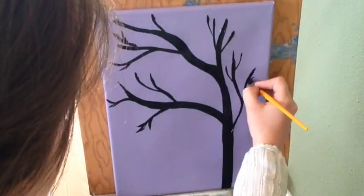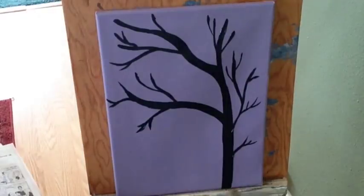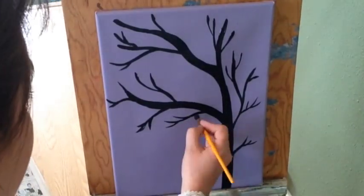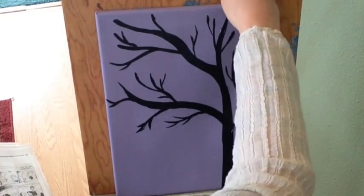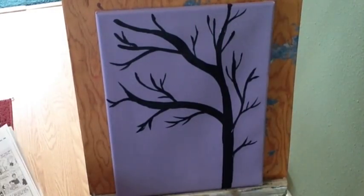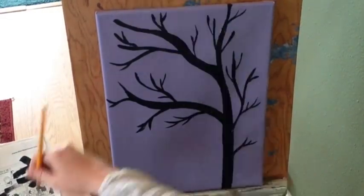Don't be afraid to let your inner Bob Ross emerge. He wasn't afraid of adding to sections he thought were missing something. If you feel like an extra branch should go there, then paint it. Also keep in mind that you'll be covering up the very ends of the branches with buttons, so they don't need to be perfect. If you have any oops that you want to get rid of, just plan on putting a button there. Once you're done with your silhouette let it completely dry — letting the paint dry between applications is muy importante.